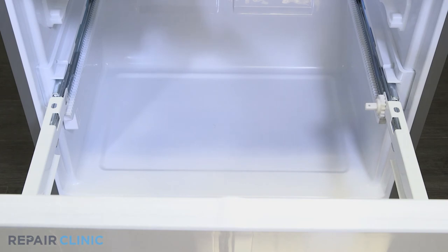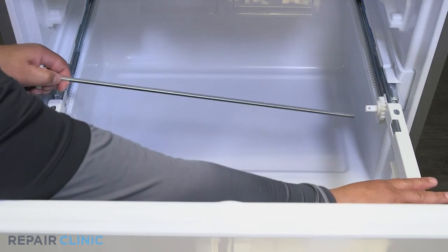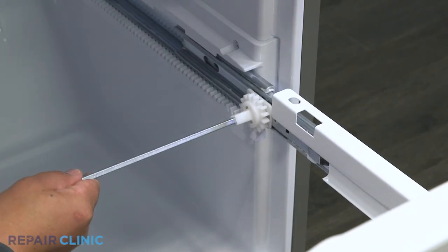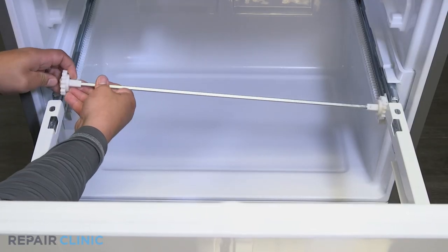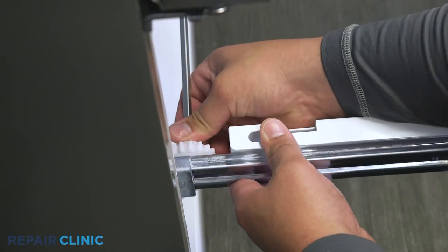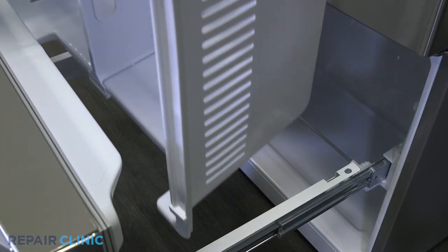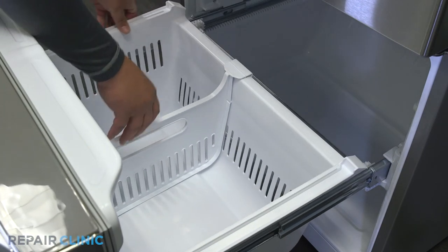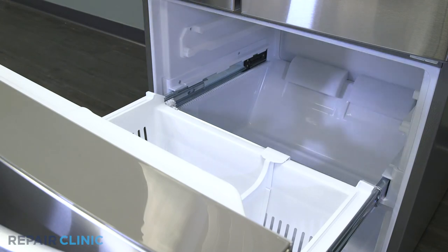Insert the bar into the set gear and snap the gear on the other end into its slot within the slide rail. This can be difficult to align. Place the drawer back inside the freezer. Slide the tray back into the guide rails.